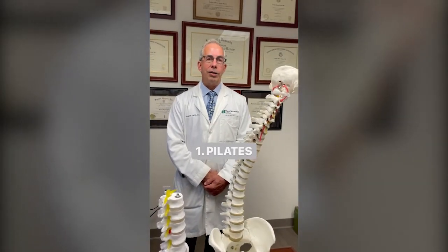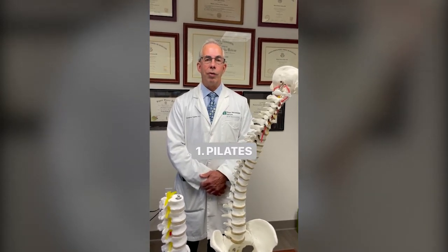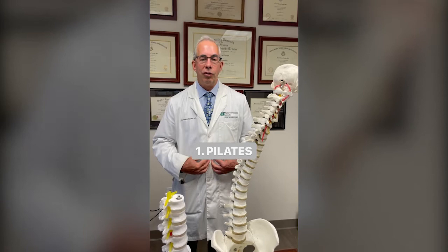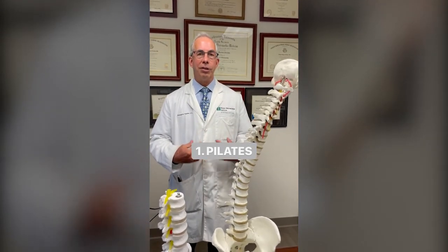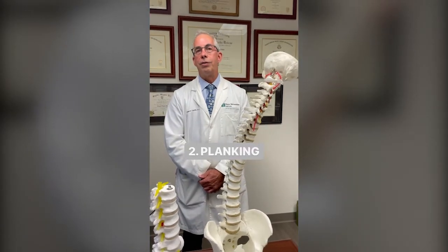First, Pilates. This is a form of exercise that places the spine in neutral — not too much flexion and not too much extension — and then begins to strengthen the core muscles in that position. The second P stands for Planking.